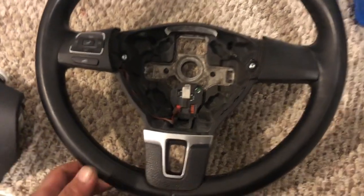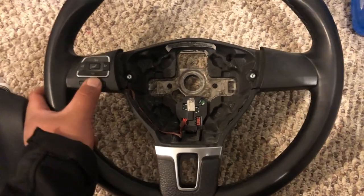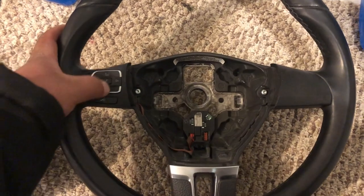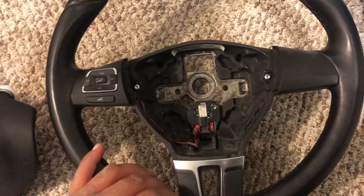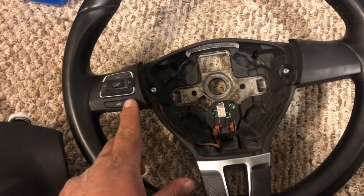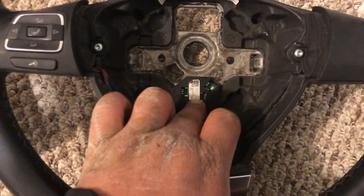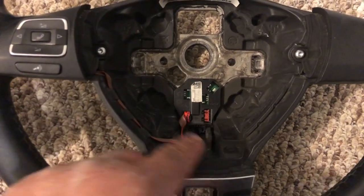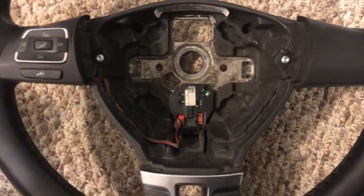This is the steering wheel I'm using — it came off a 2013 Jetta TDI, so it only has buttons on one side: volume up, track, and a voice button. It needs to have the module in the middle that controls the buttons, and then you need the airbag of course.